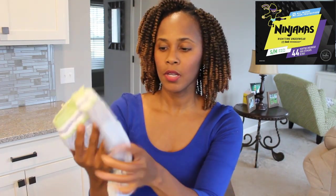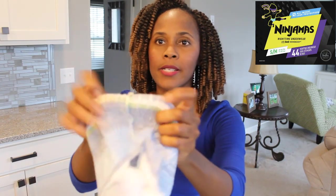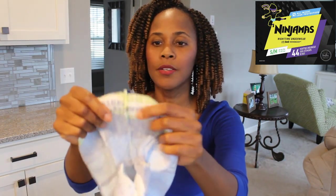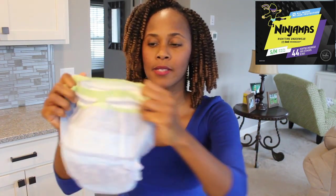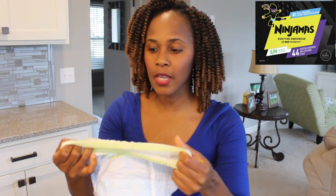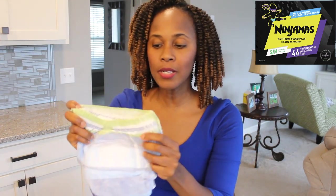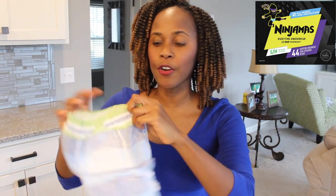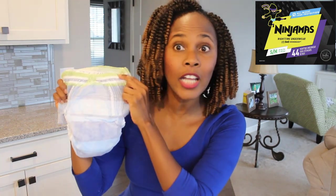This is really soft — it is very soft. This material on the side feels almost like cotton, which is going to give your kid less friction at night because it's less plastic as they're sleeping. It's going to give them that level of discreteness, so if they're spending the night at a friend's house, their friend won't know that they're wearing a nighttime pant.